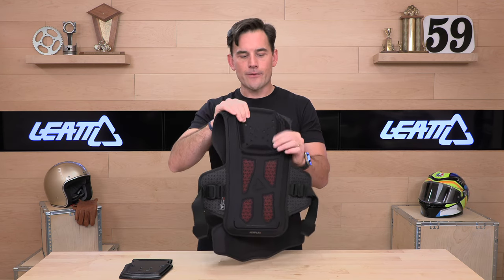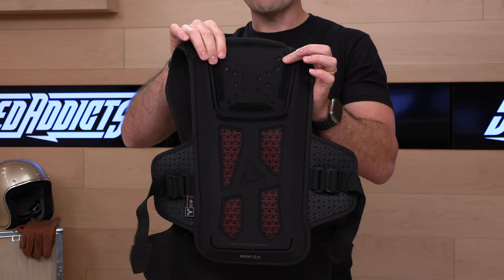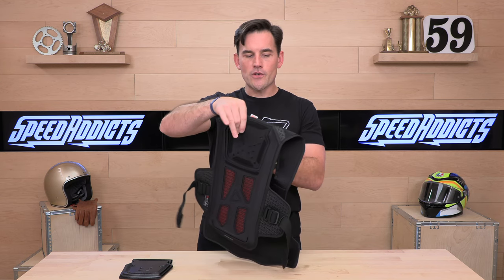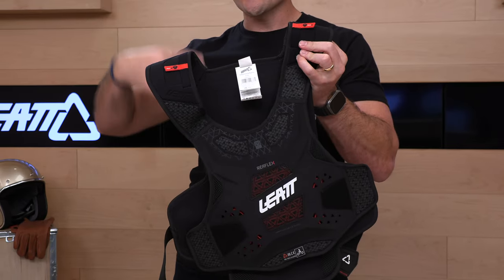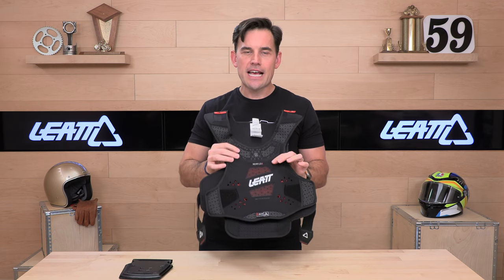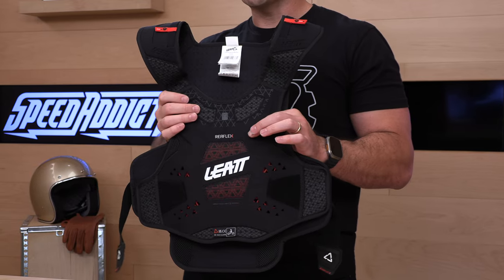You still have some padding to protect you between your body and the neck brace so that it doesn't rub on you or create any pressure points or discomfort. The Reflex line is all new for 2024 — they have a lineup of reflex products including a suit with sleeves and a couple different versions. This is the most stripped-down version, the chest protector only. Great roost protection, and it comes with a one-year warranty from Leatt.